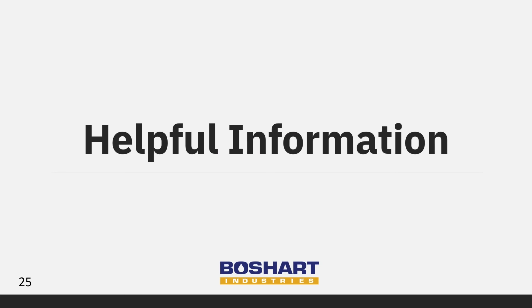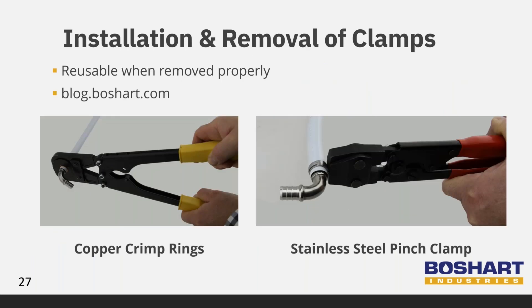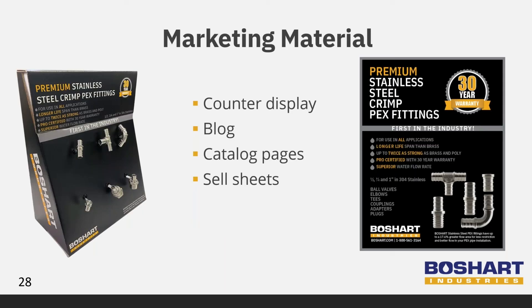Just before we get to your questions, we want to provide some helpful information. Fittings are packed in bags and boxes. All of our stainless steel PEX crimp fittings need to be ordered in bag quantities of 25. The ball valves can be ordered individually. Check out our website or catalog for a full listing of all box quantities. The team has also put together instructions for installing and removing crimp rings and pinch clamps. When removed correctly and the fitting is in good shape, it can be reused. Check out the blogs on Beauchard U at blog.beauchard.com for the step-by-step processes. We have also put together numerous materials to help promote our stainless steel PEX crimp fittings and valves, including counter displays, blogs, catalog pages, and sell sheets.